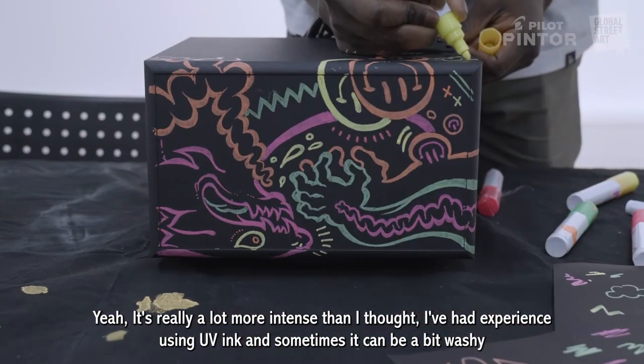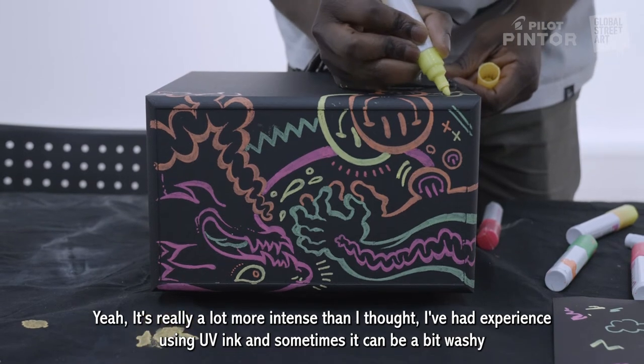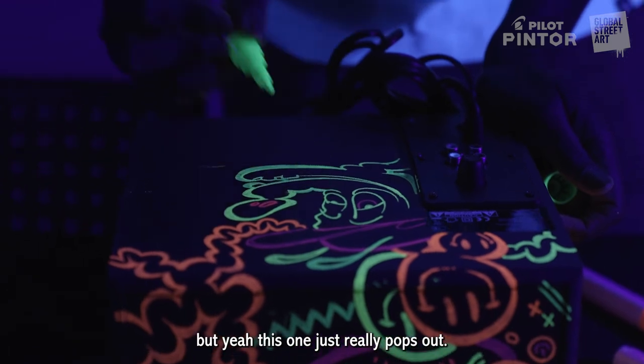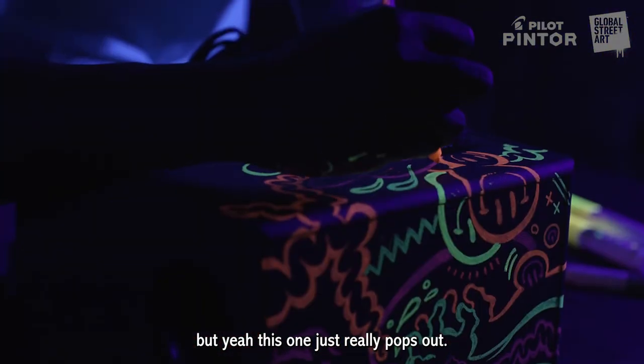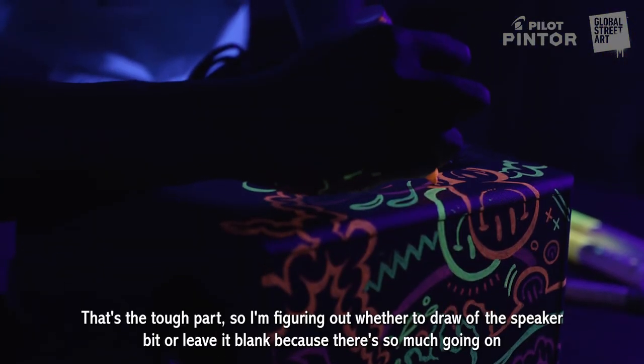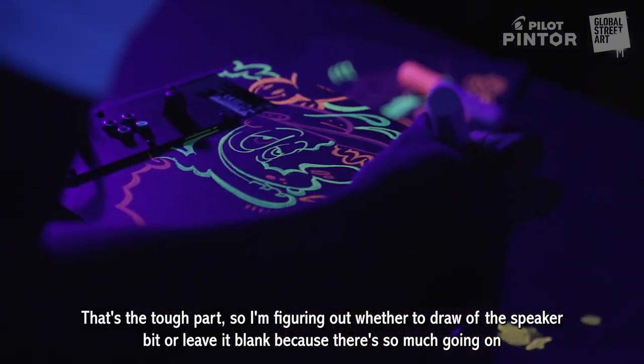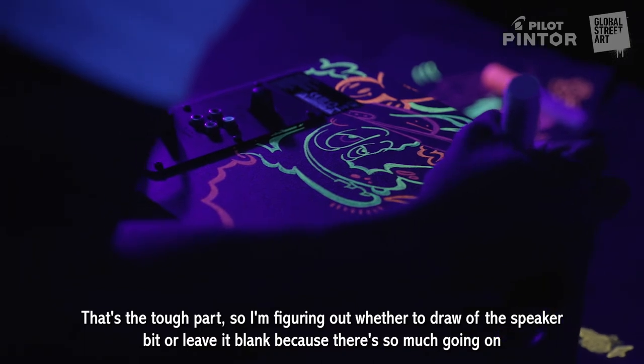It's a lot more intense than I thought. I've had experience using UV ink before and sometimes it can be a bit washy, but this one just really pops out. So I'm figuring out whether to actually draw over the speaker bit or kind of leave that blank, because there's so much going on.